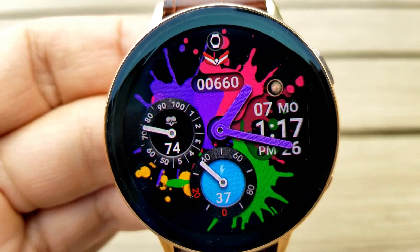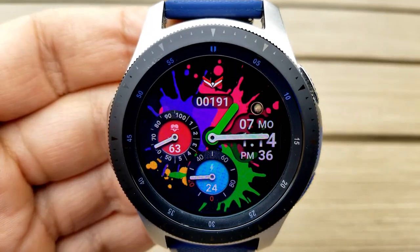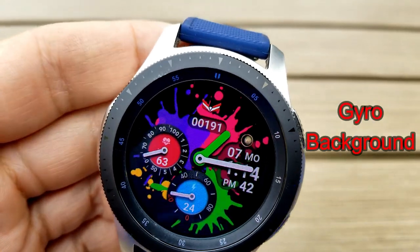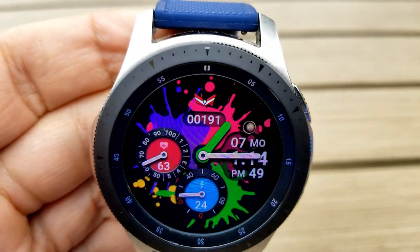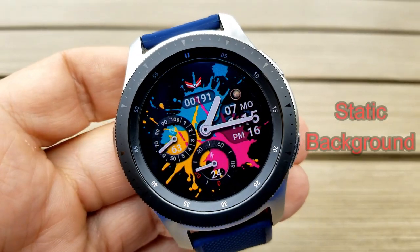All four of those areas can be changed independently from each other. As I mentioned, this is available in two versions. There's a gyro model which shifts those splatter marks up, down, left, and right — these motions are activated when you move the watch from side to side, and it adds another layer of fun to this face. If you prefer a more static background, you can also pick this up in a separate version where the background remains in the same position.